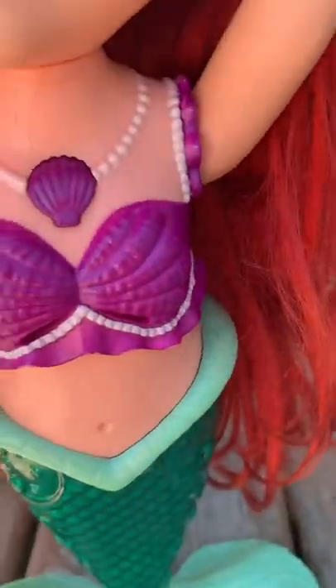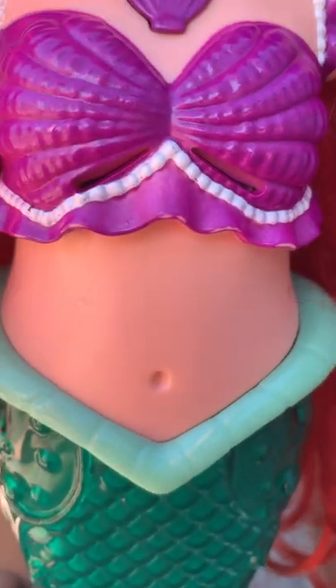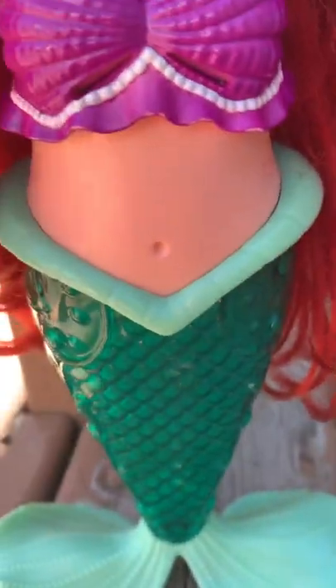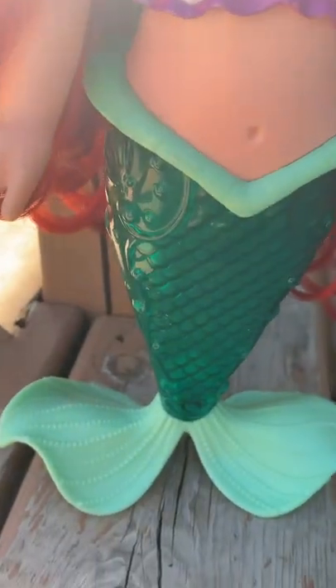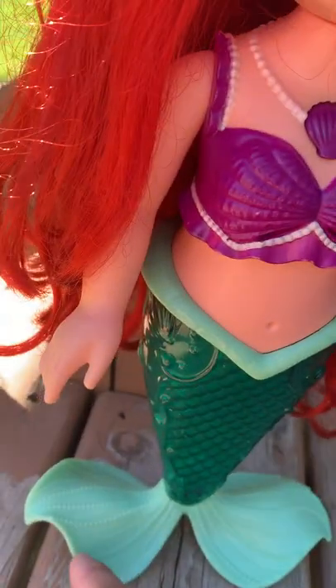You can see she's got a seashell necklace, which is the button you press to activate her. Her speaker is right here in her bra — it's these little holes in the bottom here. And then her stomach where it meets the tail is really accurate to the movie. Same green tail as always, and then her mint green flippers. And then obviously her long, luscious red hair.